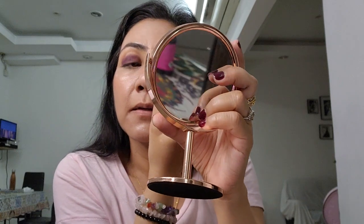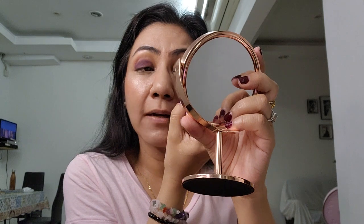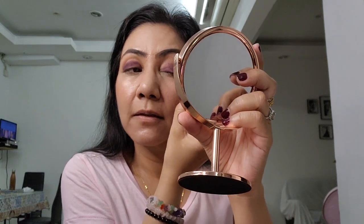This is my first Natasha Denona product and I'm impressed. It's so soft — the powder just glides on. You don't have to rub the whole product in. It's soft and so easy to apply.